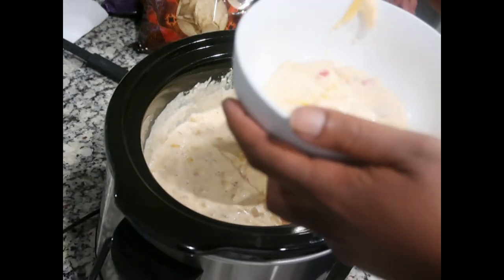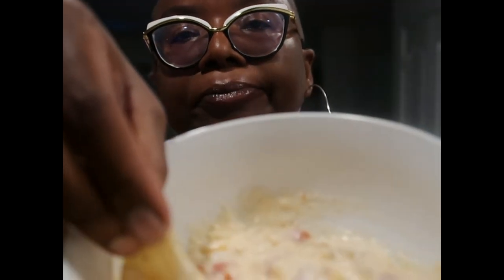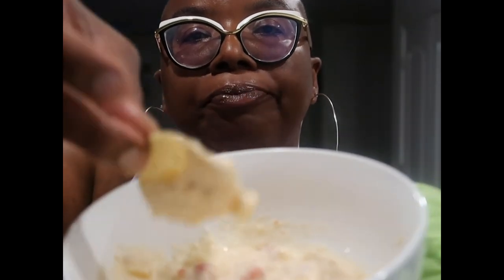Wow, look at that cheese pull — did y'all see that? Since the dip is still so hot I'm going to use a pot holder. Oh my goodness, this is so doggone good. Can y'all see the creaminess? The flavor? Absolute must try, absolute must try.